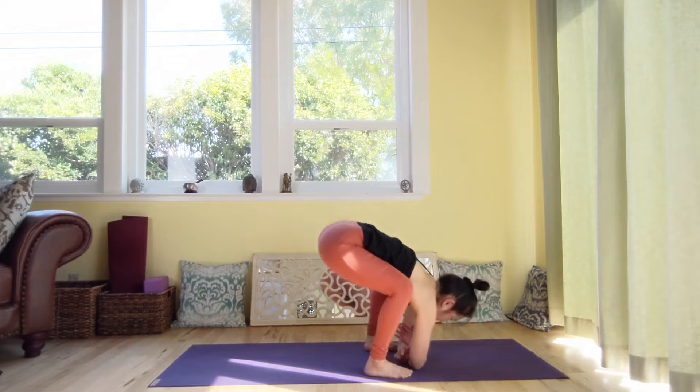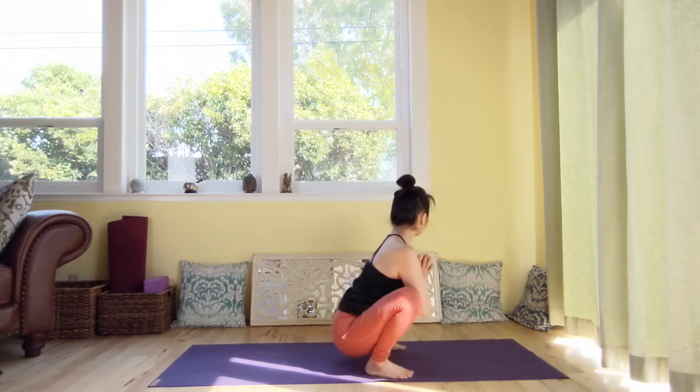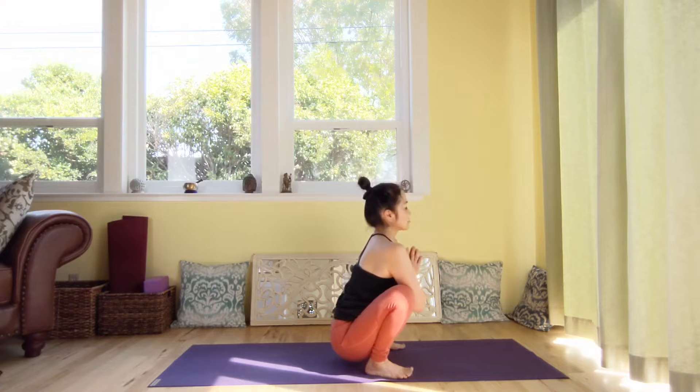And slowly lower your hips. Two palms together. Malasana. And relax your pelvic floor.